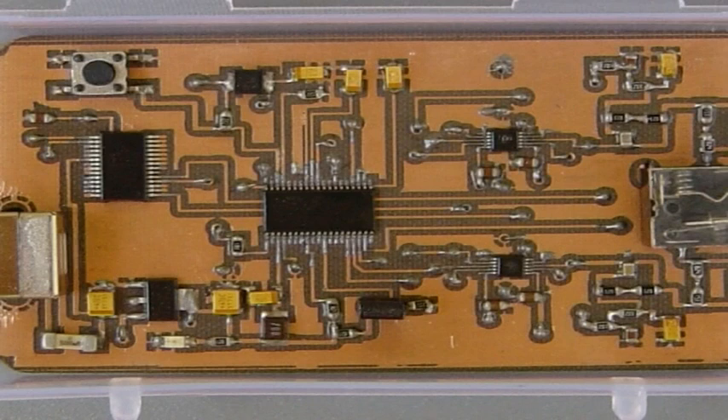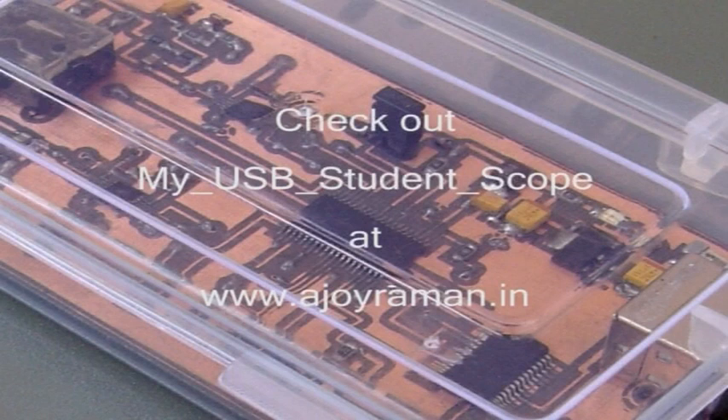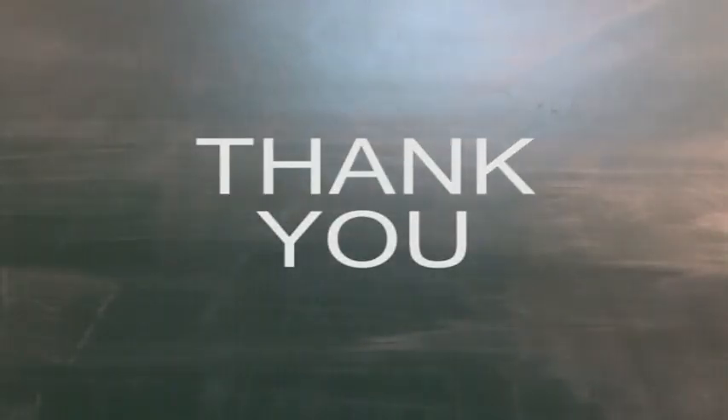While populating the PCB, as we cannot carry out through-hole plating, the vias are first connected on both sides using a thin wire. The SMD components are then soldered to the board. After checking out the circuitry, a final conformal coating of clear varnish keeps the PCB protected for life. This PCB was used for my USB student oscilloscope, details of which are available at my website www.ajoyaraman.in. Thank you very much for your attention.